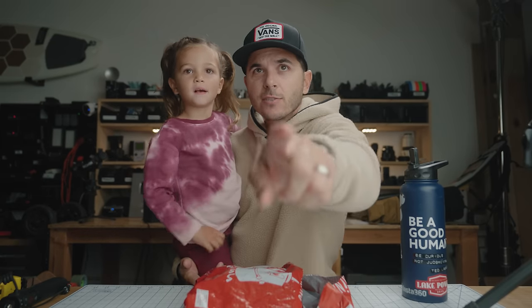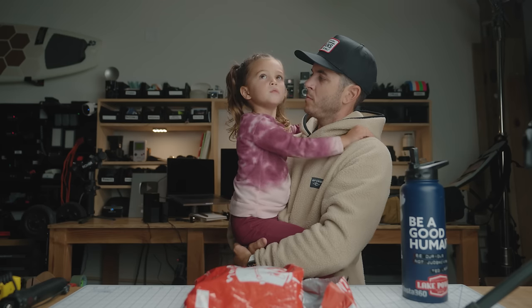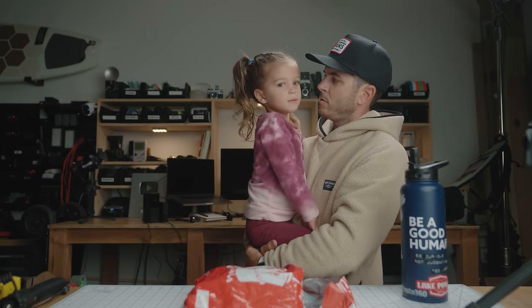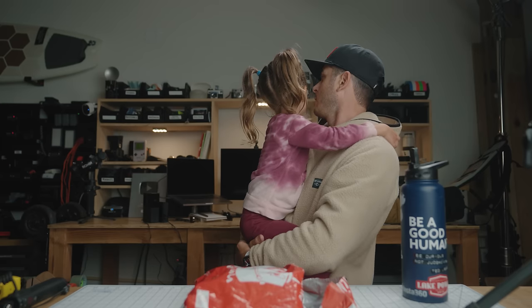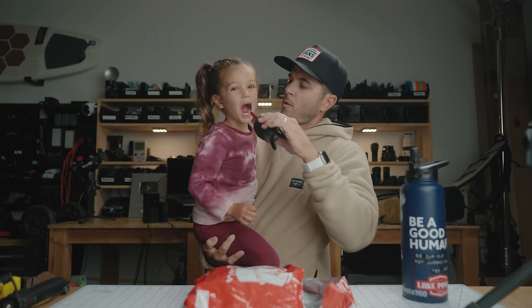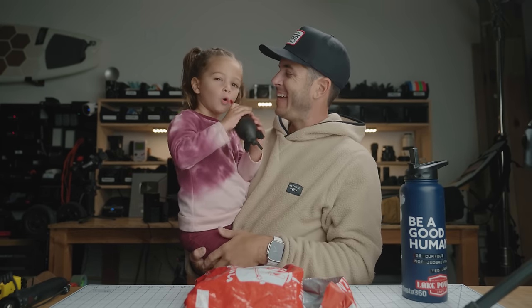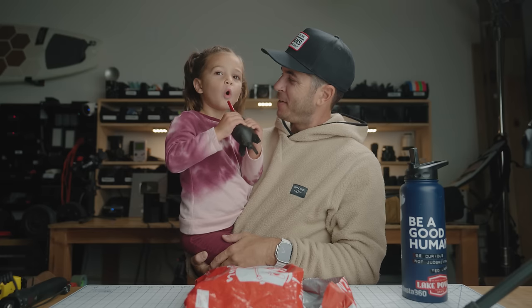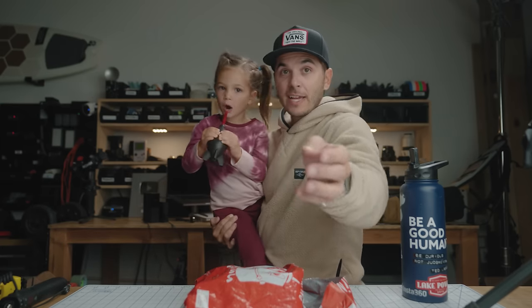Hi! Look in that lens right there — that's where they are. Hi! Is that your cheesy smile? Dad, can you play with me? Of course I can. Dad, can I have one of your walking tips? Open your mouth. You're getting better at it! Alright, I'll film this later — let's go hang out.